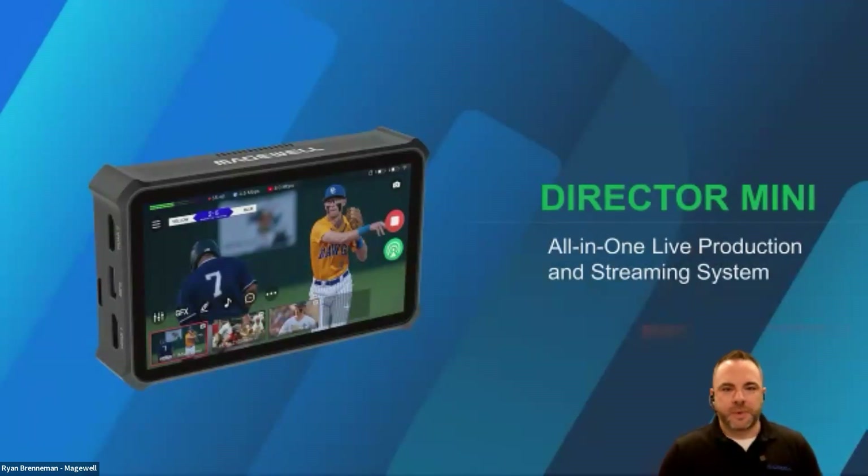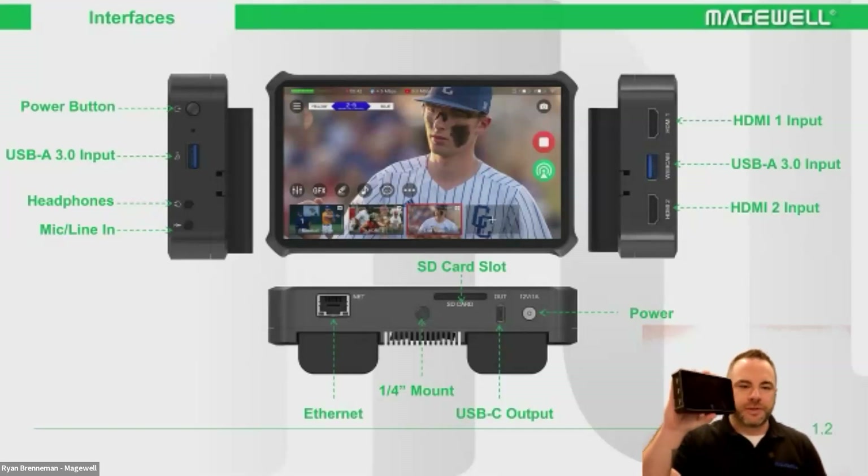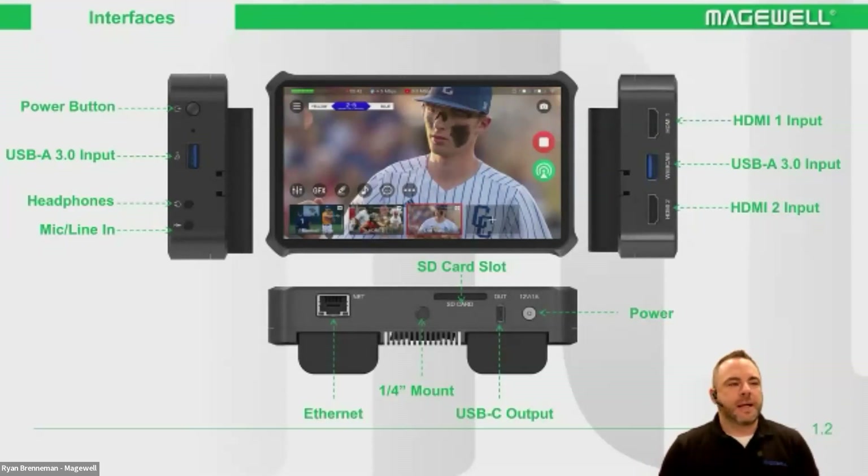Director Mini was recently announced at IBC in Amsterdam, and it is now shipping — it's in users' hands currently. Let's go through the device because it's a really powerful, versatile device. It's an all-in-one streaming system. Let's talk a little bit about the I/O of the device.